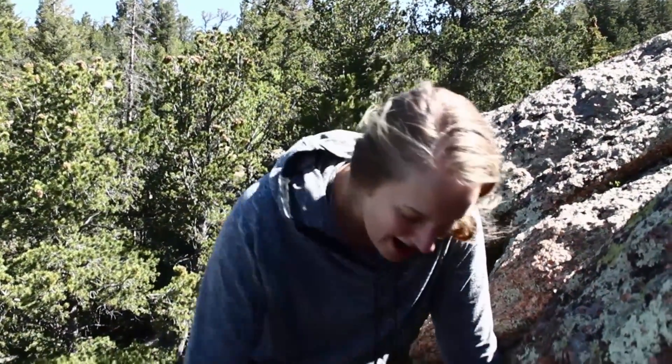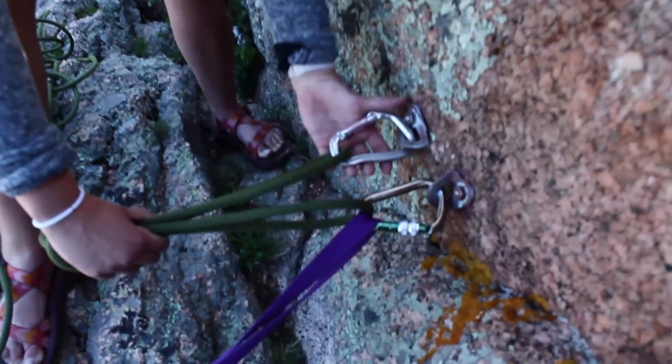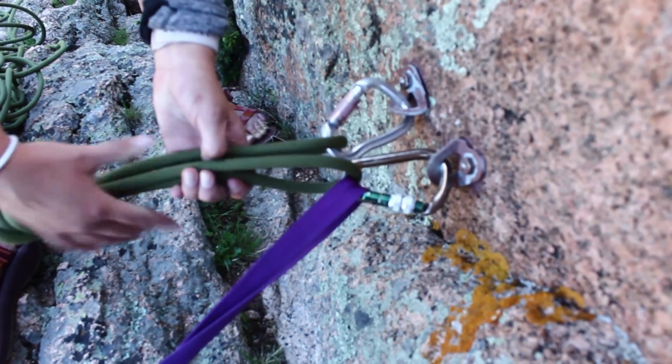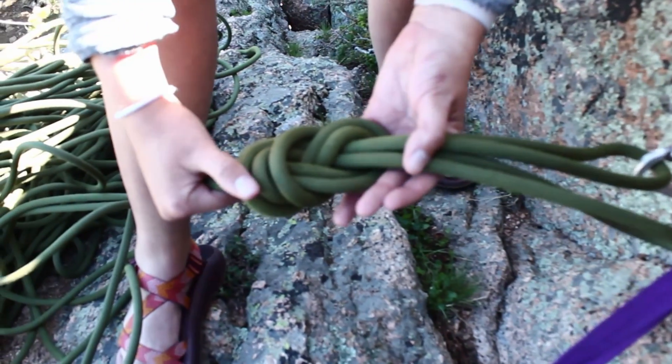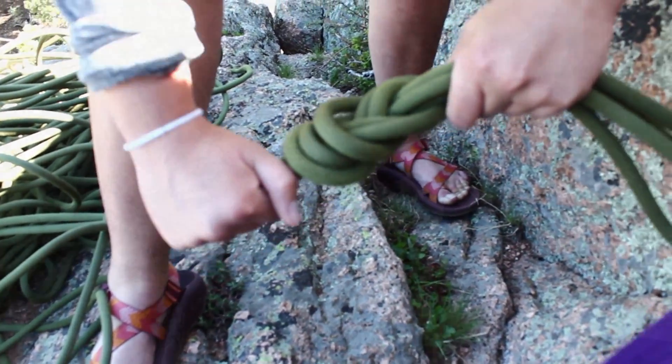Hey, it's Hannah up here at the high rappelling site here on Monkey Rock and I just got finished setting up the rappel. Here we want to make sure that the carabiners are facing two opposite directions for extra security, and here I have secured a double figure eight knot — it is an incredibly strong knot.